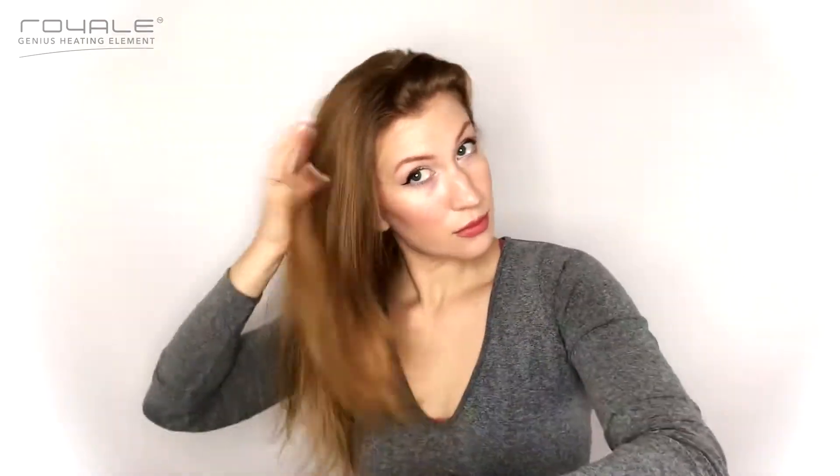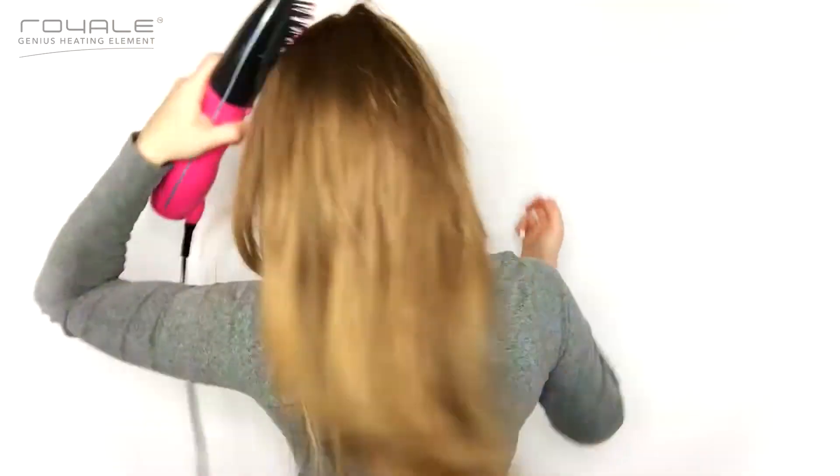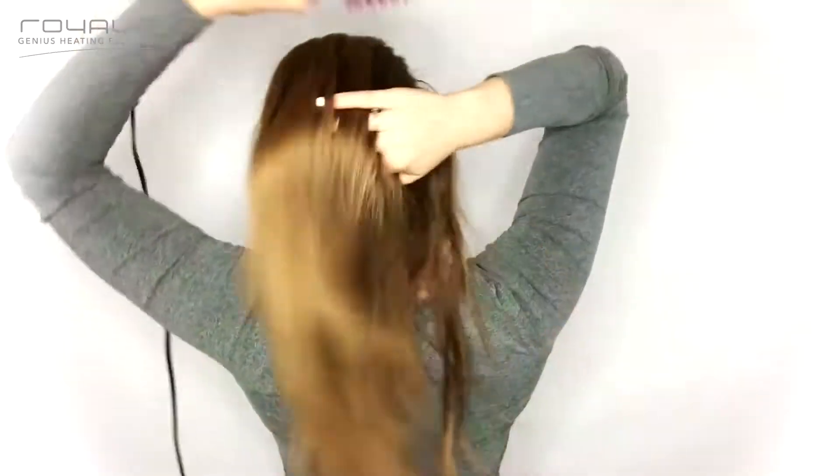Negative ion technology emits atoms that can stop the growth of bacteria, resulting in healthier hair and scalp. Negative ion energy allows smaller water molecules to penetrate into the hair shaft and close the hair cuticle, which is very good for the health and appearance of the hair.